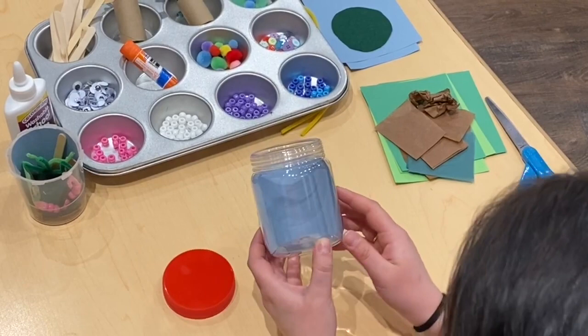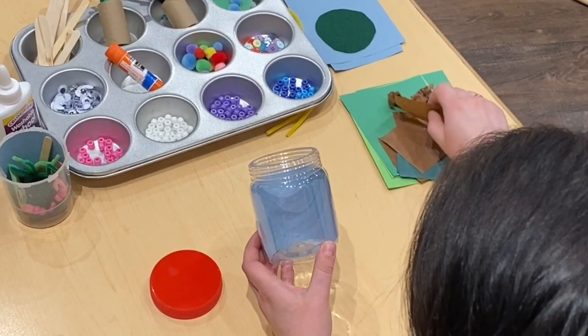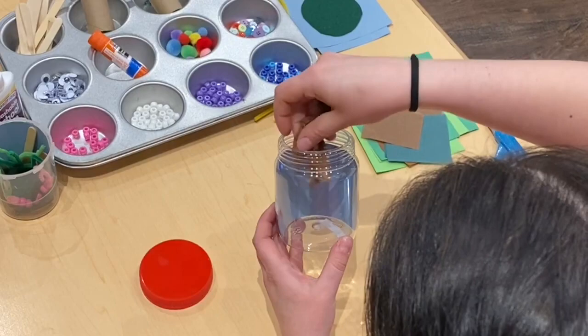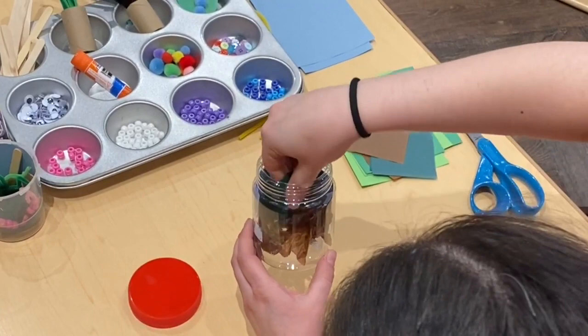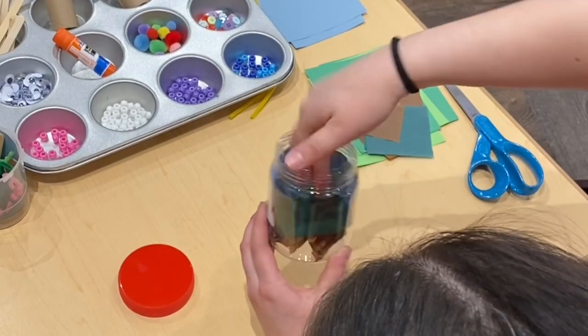Next, you're going to take some green — or brown, if you want it to look like there's soil — paper to put in the bottom. You can use tissue paper, like I am. You can use shredded construction paper. Or you can even use felt to give your bugs a nice, soft place to call home.